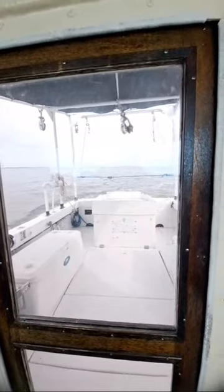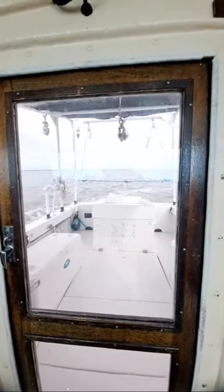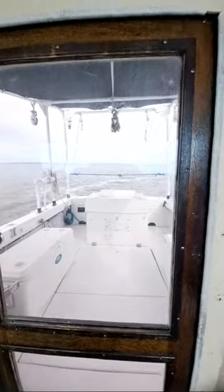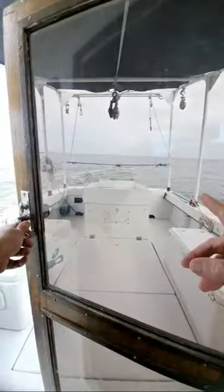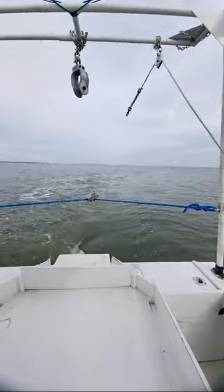How many of you guys out there would love to be out on this boat with us today? Give us a thumbs up if you'd love to be out here. We've got a dolphin following us. Hit that subscribe button — I'm going to get off here. There's a new video coming out soon. I'm going to show you what we catch in this trawl net today. Thank you so much — I really appreciate each and every one of you. Over 10,000 subscribers — that's a big deal for this boy right here in South Carolina. Thank you so much.